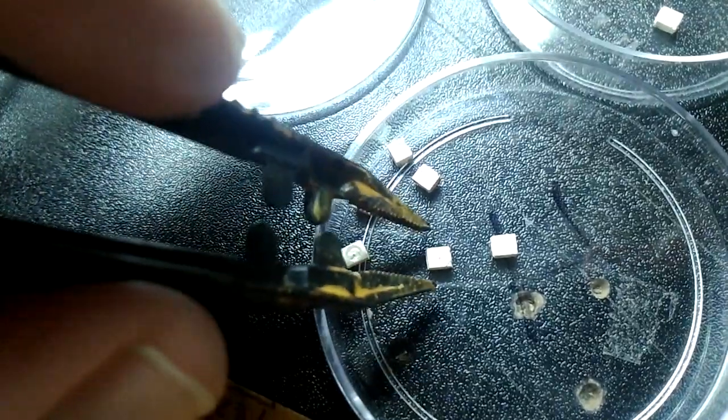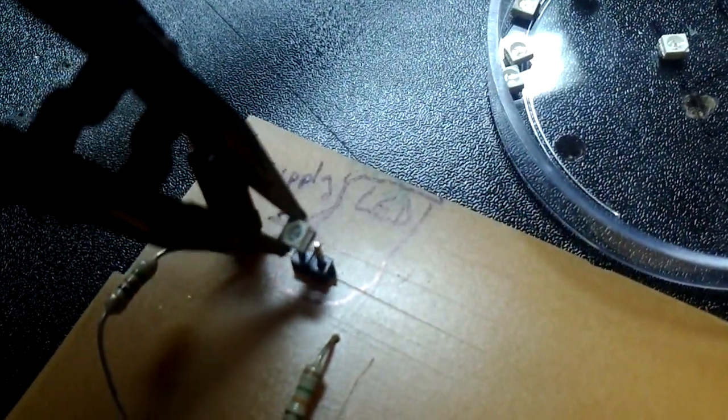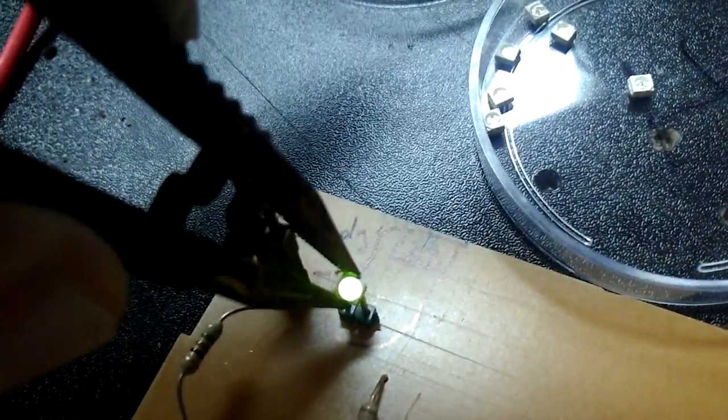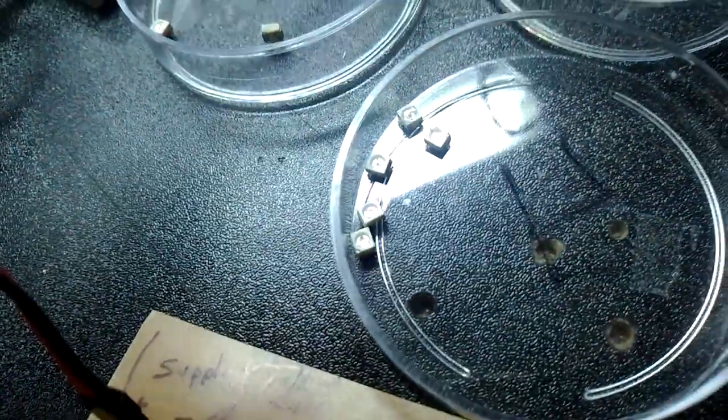Now I can just grab the LED and plunk it on. I think that was green — let me just grab it again. That one's green, it goes there. This one — that one's amber, it goes there. Just a few more to go.